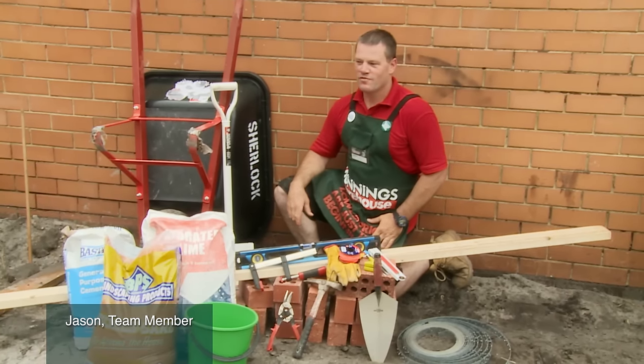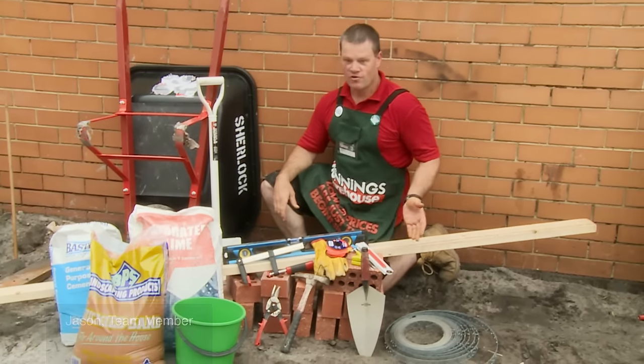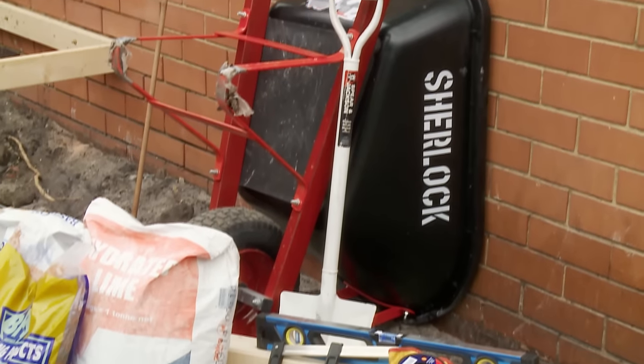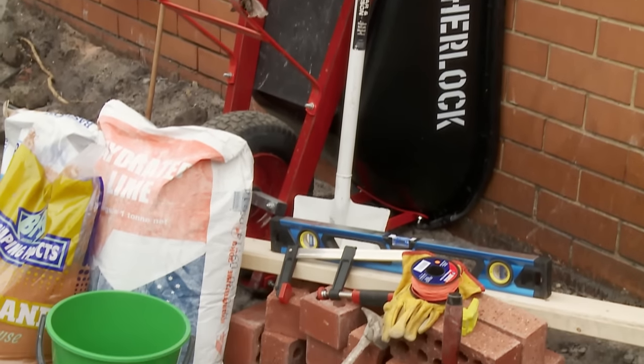Here in front of me are all the tools required for bricklaying. I've got my trowel, my hammer, my levels, a shovel, my trusty wheelbarrow, lime, cement and sand.